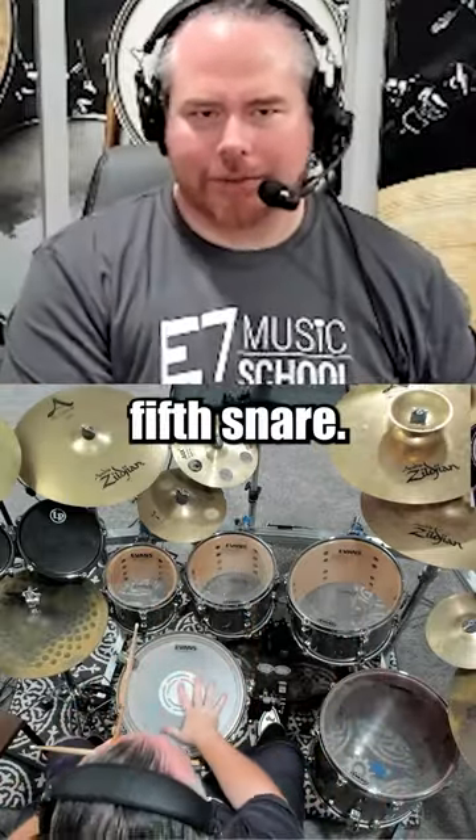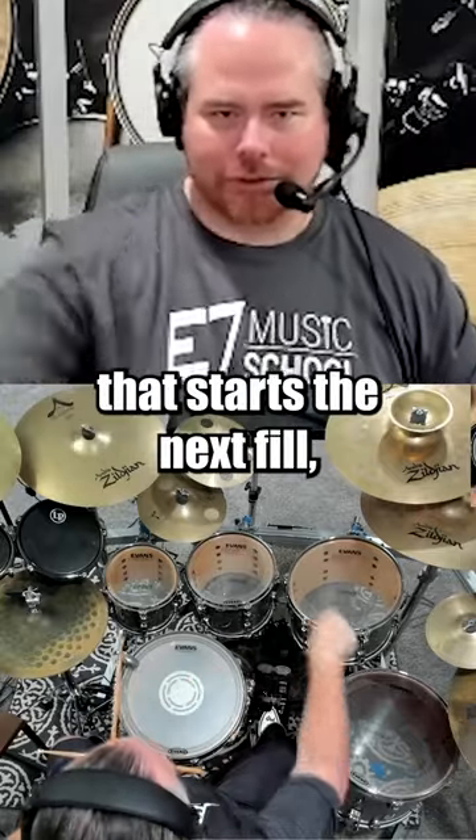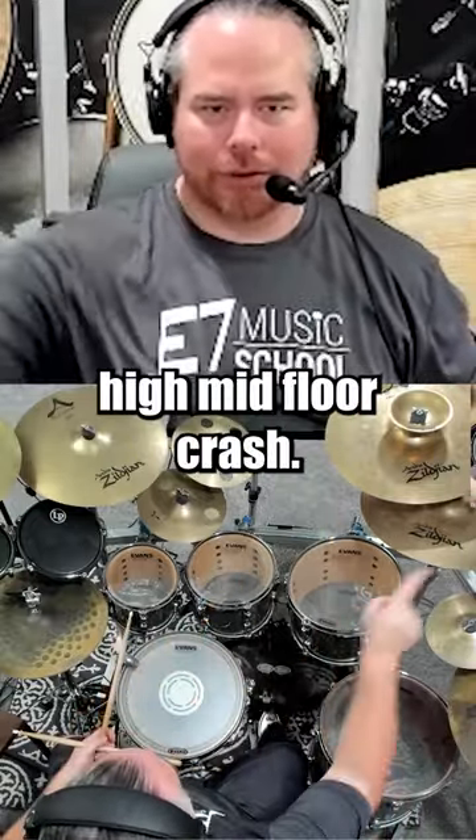Let's start at that fifth snare. But on that fifth snare, that starts the next fill. Just snare, high, mid, floor, crash.